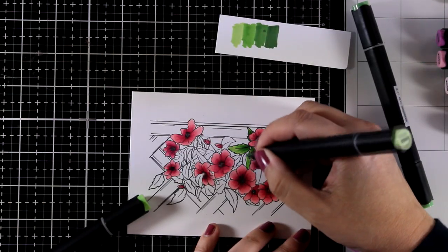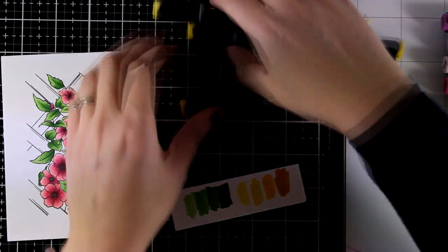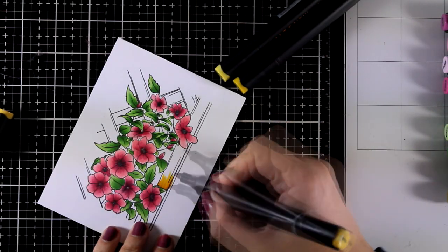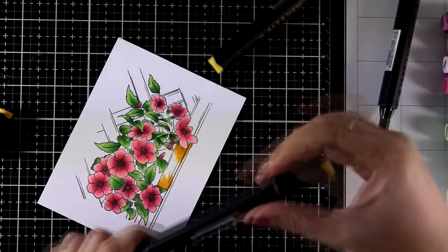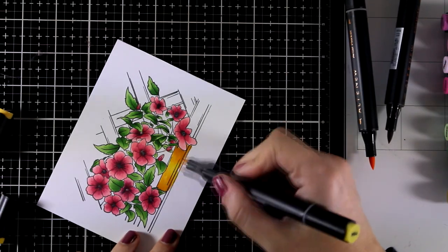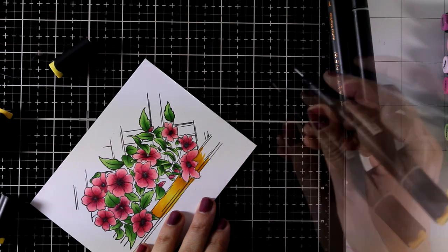I went ahead and colored all the leaves using the same techniques, and now I'm going to use the yellow shades from the same set so you can see them in action too. I'm using the yellows for the trellis at the background, but keep in mind you can also use them for coloring flowers. You can even mix and match these alcohol markers with other brands you may have — remember, you can mix alcohol markers regardless of brand, and mixing yellows with pinks will give you lovely oranges that blend together nicely.